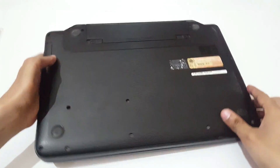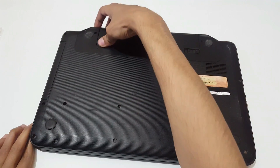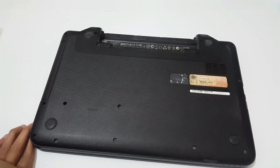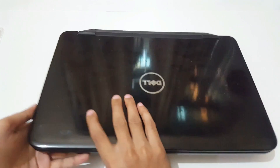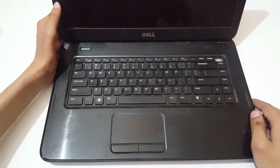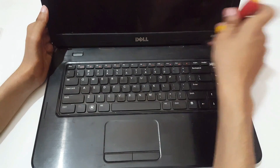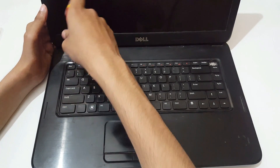First you need to remove the battery. Now you need to disassemble the keyboard. Here you can see there are four latches — 1, 2, 3, 4 — on the top of the keyboard. Just remove them all.